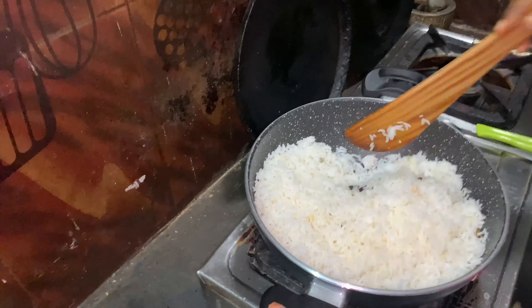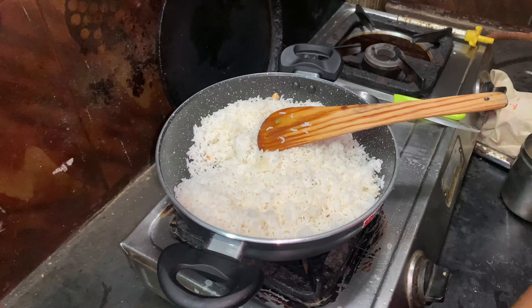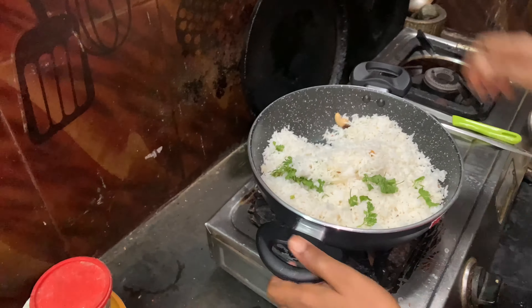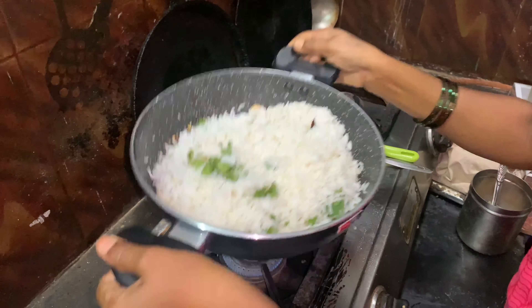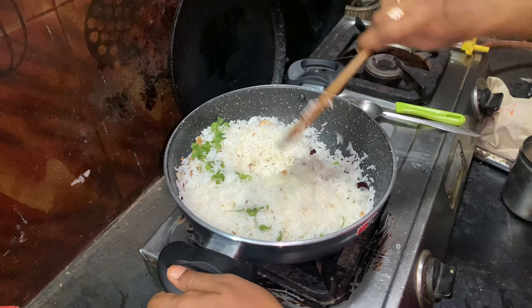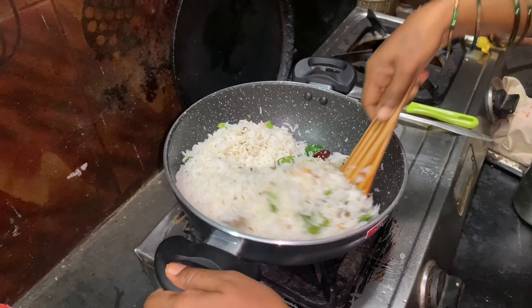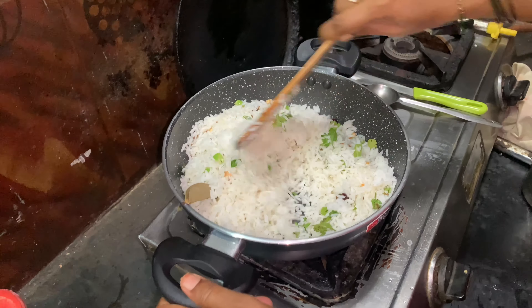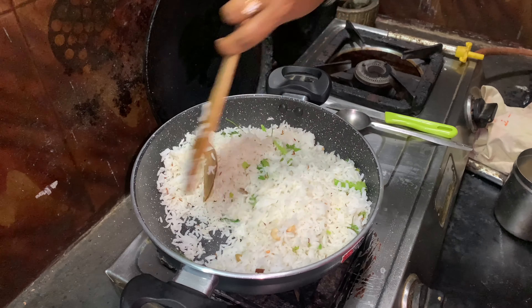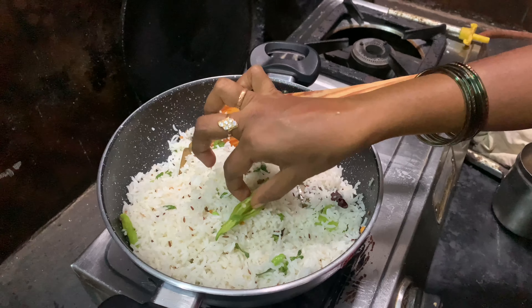I'm going to put it in a little bit. I am going to make the rice. This rice is ready to make rice.